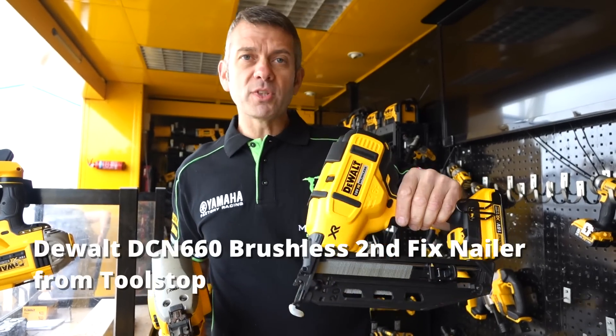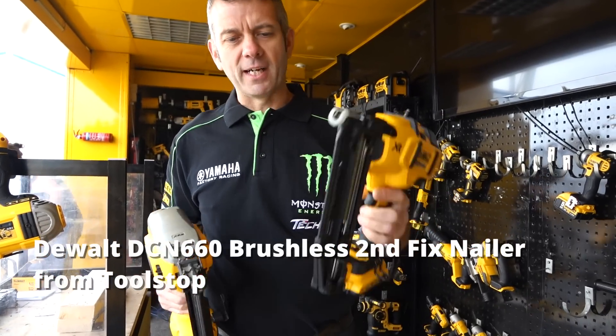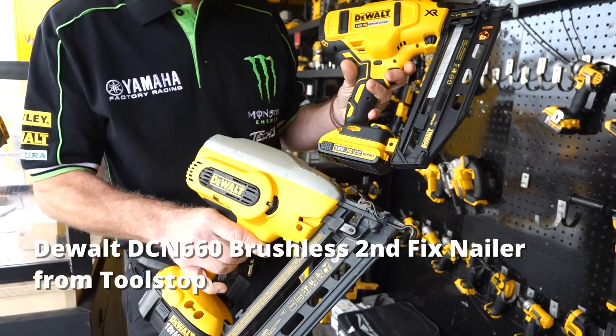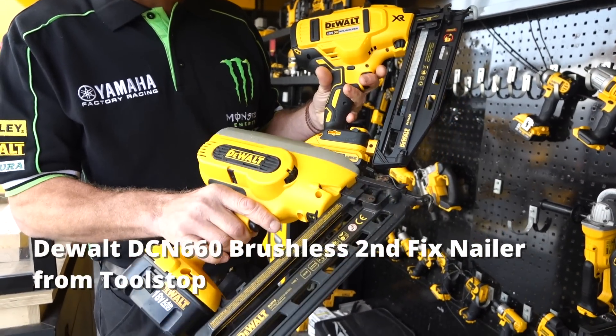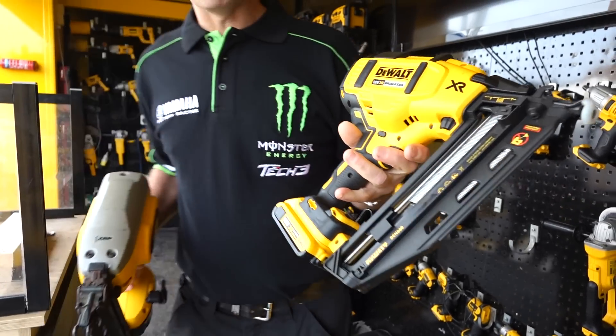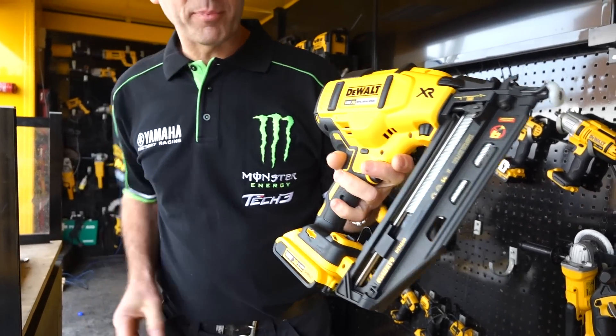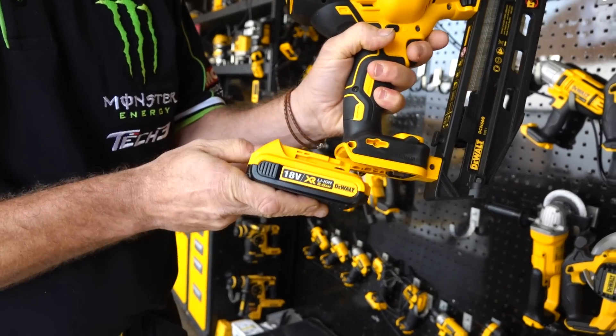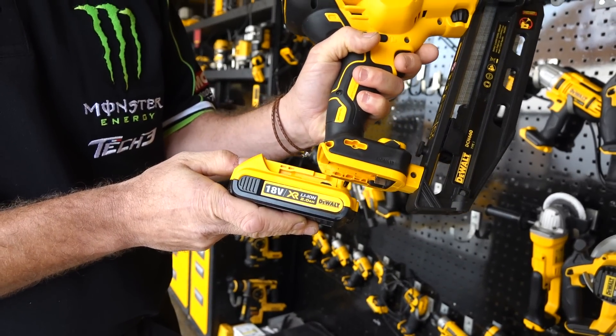Here we are with the DeWalt DCN 660. Now as you can see with this nailer, it's not revolutionary because this is the older version — the older 18V version, it's been out 10 years. However, in revising it, they've put it onto the new XR platform. So we have 2 amp batteries on the new slide pack or 5 amp batteries available.